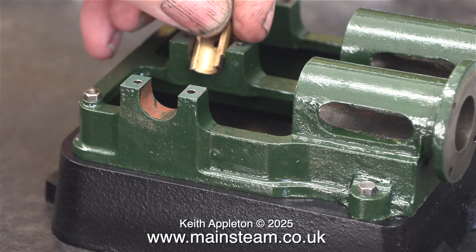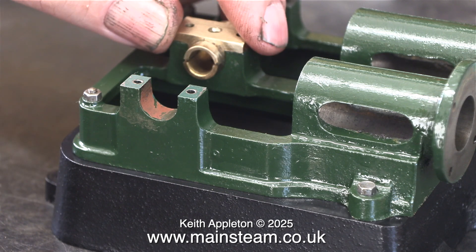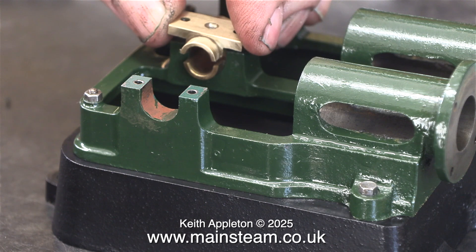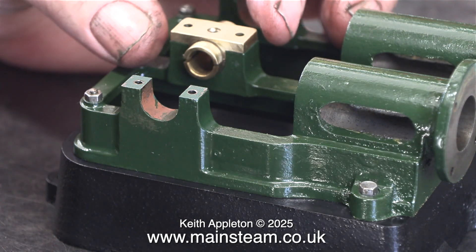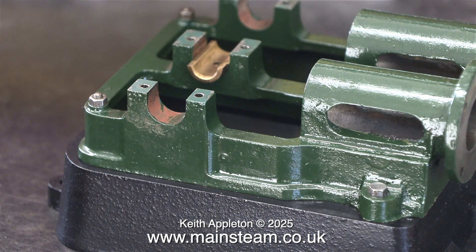At this stage I would just like to say that the sole plate painting is not as bad as it seems. It's due to the extremely bright LED video lighting — well, apart from one part where I touched it when it was wet with my thumb. As I assemble this engine I'm sure there will be more marks appearing on the sole plate which I will touch in with green paint in due course.